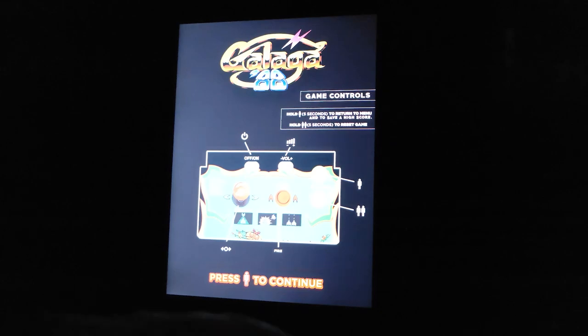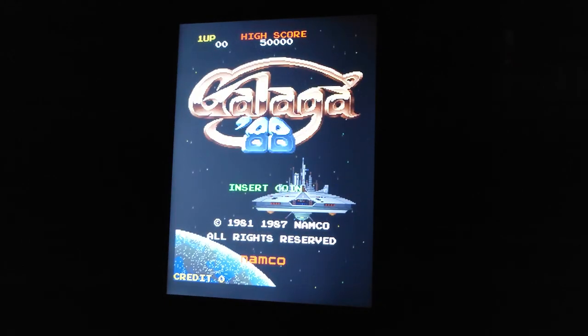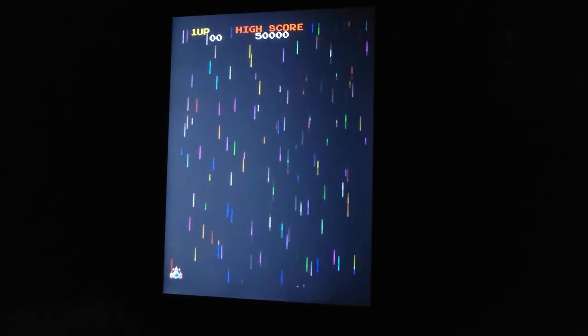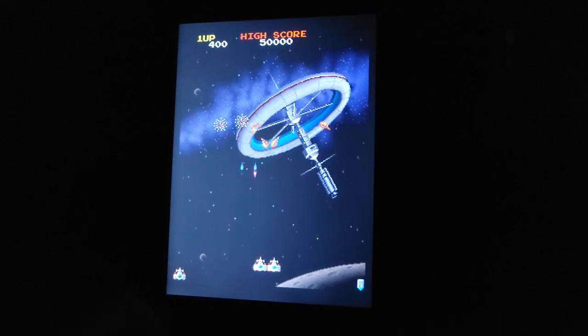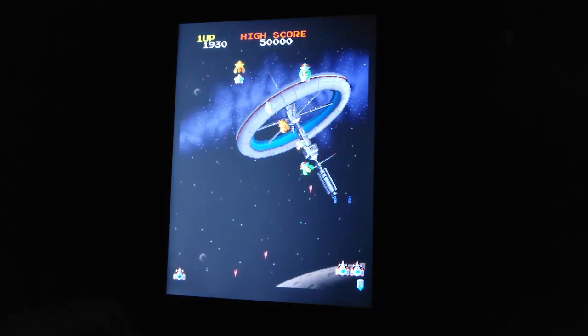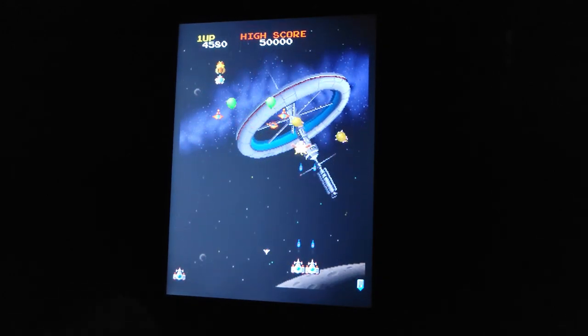Let's boot up Galaga 88, which was kind of the reason I bought this. There was something I was going to point out with the joystick — I'll mention that after. You're not seeing the colors very well on camera but it looks a lot better in real life, to be honest. Not the greatest for sure. It's nice to have something a little different, and this is easy enough to mod from what I've heard. I don't think I'll mod this though. I'll take this to work when I go back to the office and just leave it on my desk — kind of a novelty. Galaga 88 with the fireworks.